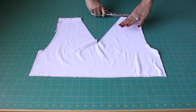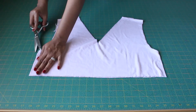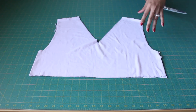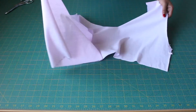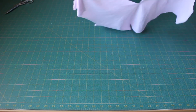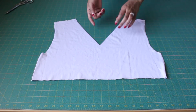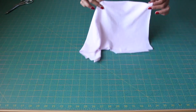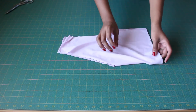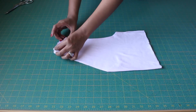Now take these pieces and separate them into two — simply cut open at the shoulders and at the sides. You can separate them because they're identical and you're only going to be keeping one. Fold it in the middle making sure that everything's even and aligned, and this is your pattern piece for your bodice and your lining.